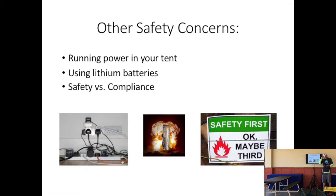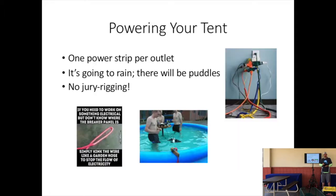There's other stuff we worry about. You've got to run power to your area in the team tent, and a lot of you are using lithium batteries. I also want to touch on the difference between compliance and actual safety. For power in your tent: one power strip per outlet — don't daisy chain power strips, as that becomes an electrical hazard. Remember it's going to rain and there will be puddles on the ground, so don't plug things in and leave them on the ground. Please don't jury rig anything; we don't want to see any bare wires or anything that presents a shock hazard.